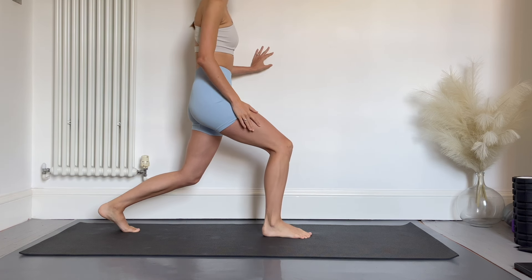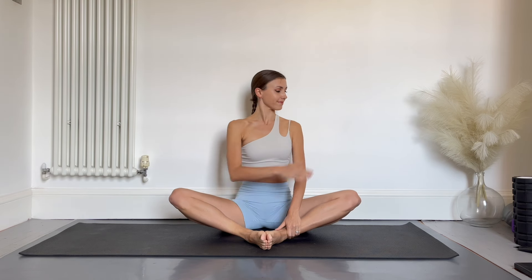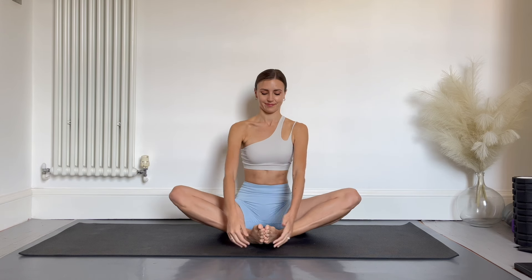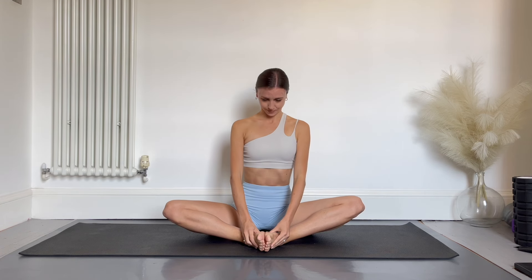Moving on to our butterfly stretch. Have the soles of your feet together and knees open. If you find it difficult to sit in this position, feel free to put your back against a wall. Holding onto your ankles or toes, inhale and lift your nose up to the ceiling, then exhale as you fold forwards. You can use your elbows to press into your knees and keep them open. Hold here for 10 counts, roll through the spine, and repeat. Don't worry about how far forwards you're going — as long as you feel a good stretch, that's all that matters.